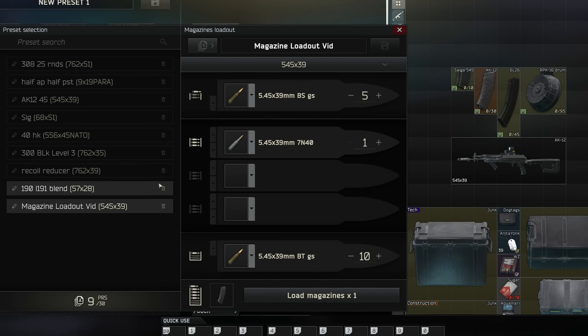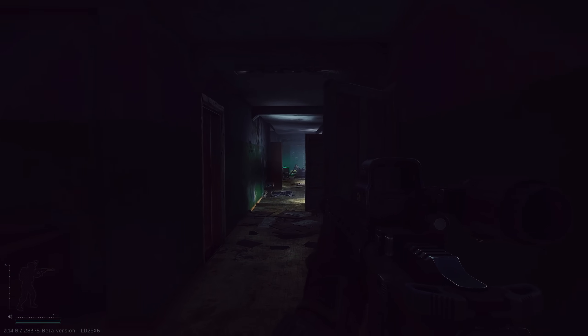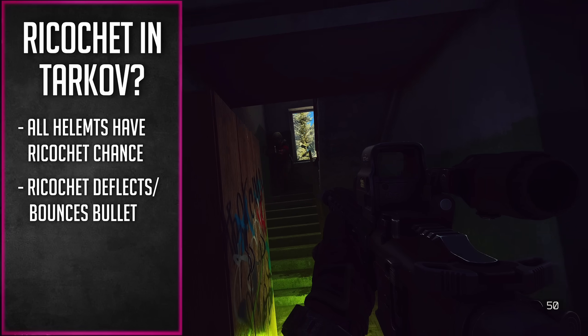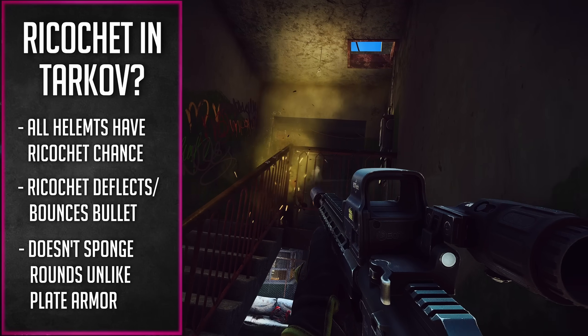Let's take this a step further. The loop is going to always fill in the magazine regardless of the magazine capacity. So the same principle applies to load this 95-round drum: you'd get five BS, 10 BT, and then the remaining 80 would be 7n40. Now, BS is one of the best 545 armor-piercing rounds in the game. Something you might not know is the better the penetration stat of a round, the more likely it is to ricochet. Ricochet is actually a hidden stat — all helmets have varying ricochet chance. When a plate stops a round it soaks it entirely; a ricochet just bounces right off. It's an RNG chance based on factors like the penetration of the round.